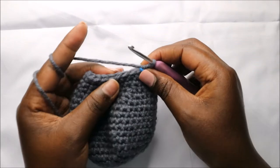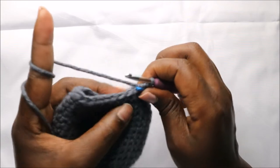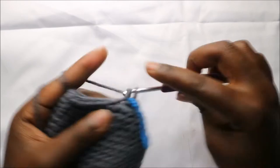In our 21st row we are going to do single crochets all the way around for a total of 22 stitches. Continue and do single crochets.